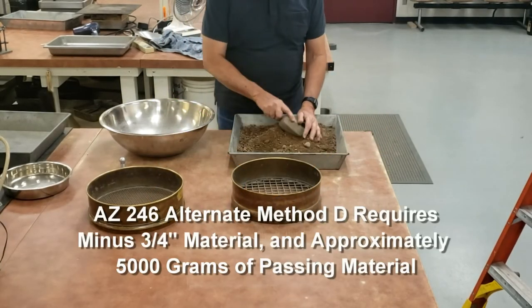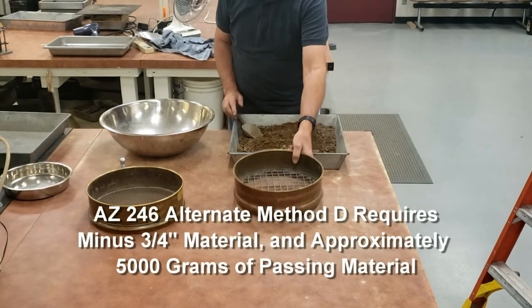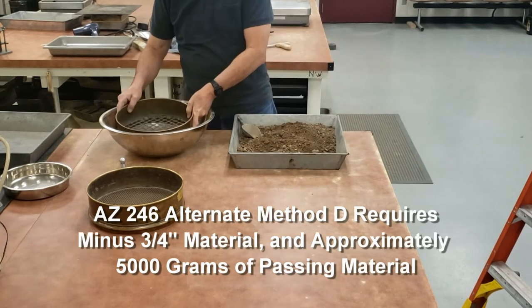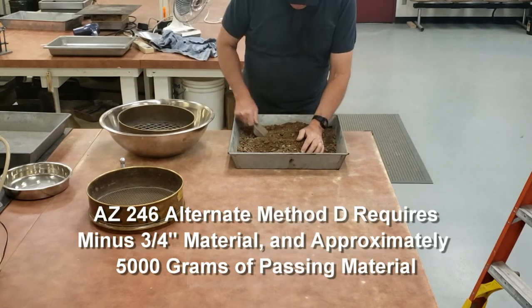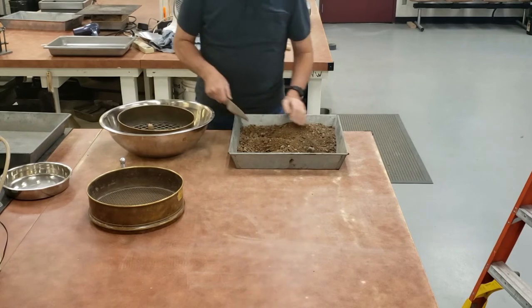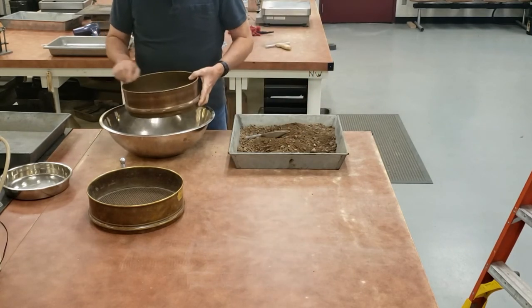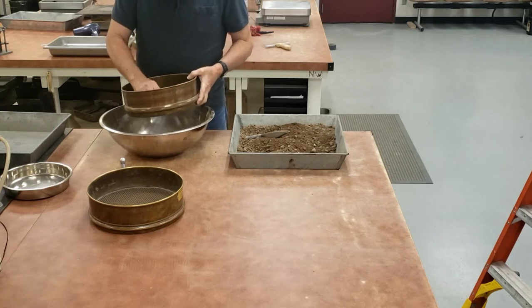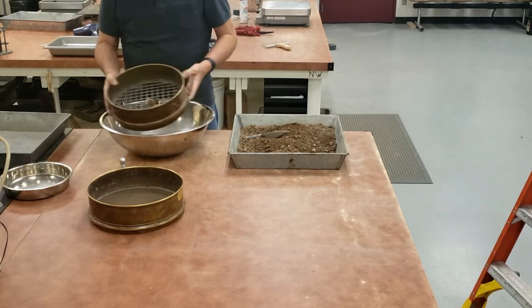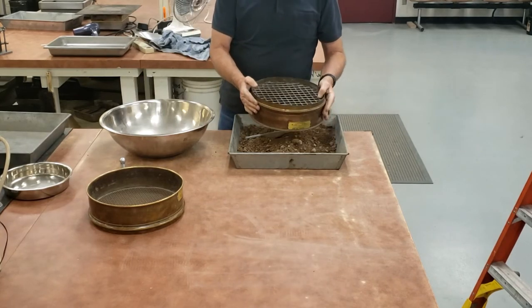For alternate method D, we're going to be using minus three-quarter inch materials. We have a three-quarter inch sieve here. We need approximately 5,000 grams for our sample. Let's put our material on that three-quarter inch sieve and sieve it. If there are any clods, you break up the clods. You do that until you get approximately 5,000 grams of material.